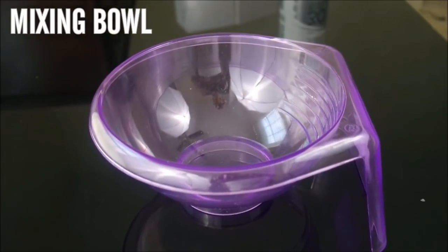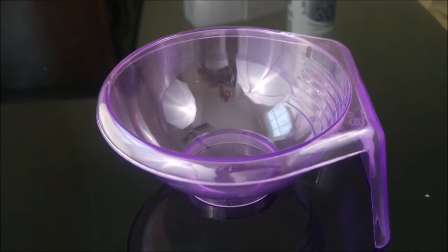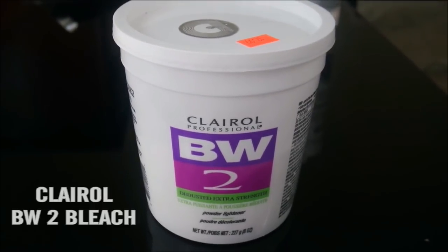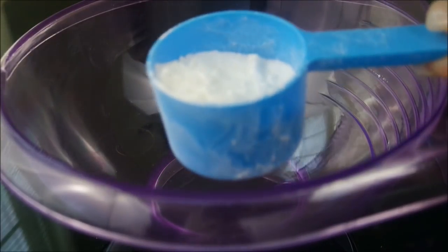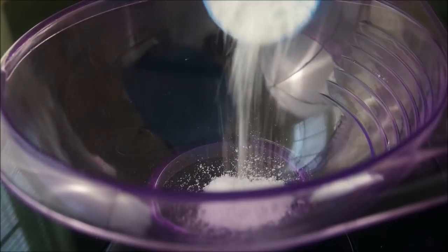Hey guys, welcome back to my channel! Today I'm going to be showing you guys what I use to perfect my closures. The basics are, of course, bleach — I'm using BW2 by Clairol — and a mixing brush.